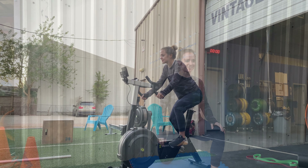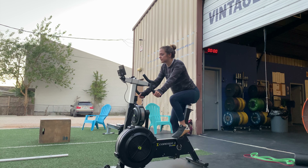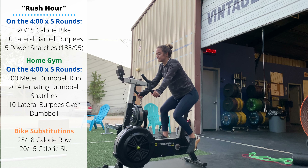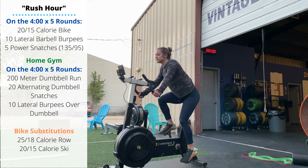Monday's workout is Rush Hour. Every four minutes for five rounds, you'll complete a 20 or 15 calorie bike. You can substitute any variation of bike or ski, or if you're rowing, go 25 or 18 calories.